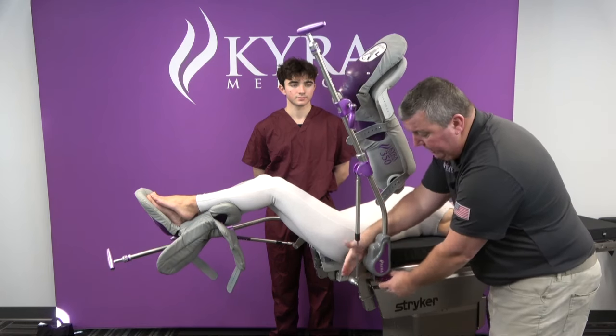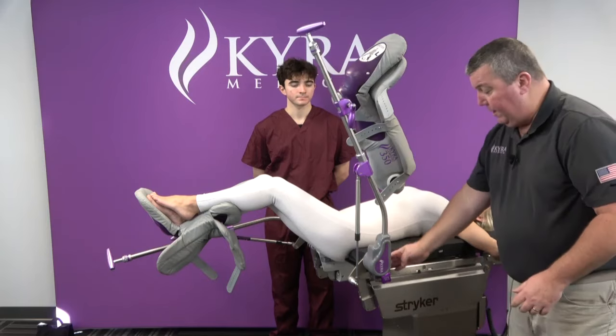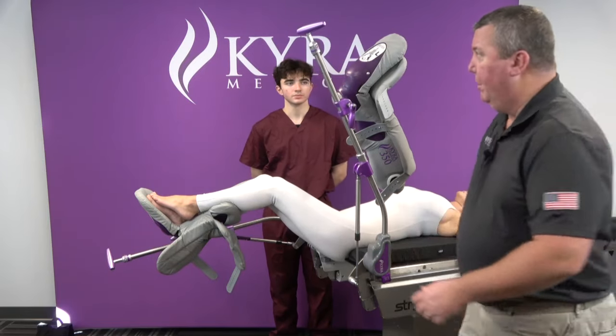If this piece sticks out beyond the rail, that's not a problem. You just want to make sure that the clamp is secured to the rail and that the stirrup blade is into the blade clamp.